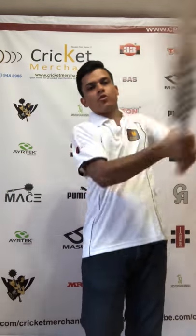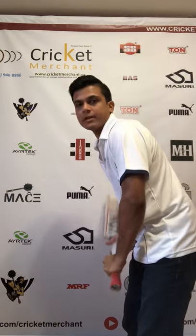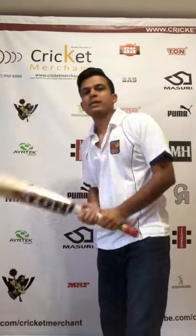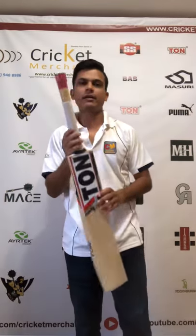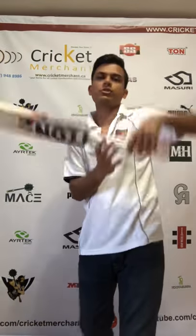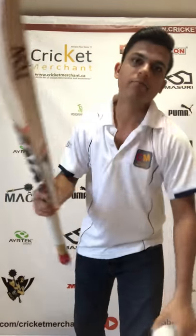This one says it's 2lb 9oz, but it feels like 2lb 8 or 2lb 8.5 — an absolutely light profile. The pickup is amazing, the balance feels amazing, and I can easily maneuver the bat. It's awesome, no problem at all. The handle is a semi-oval handle, so there's no problem playing any kind of shots, as it holds on to its position. Let's check out the ping.